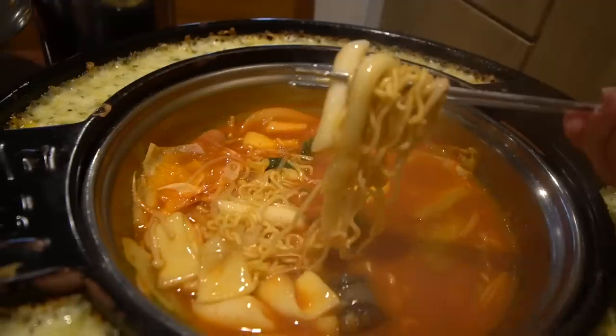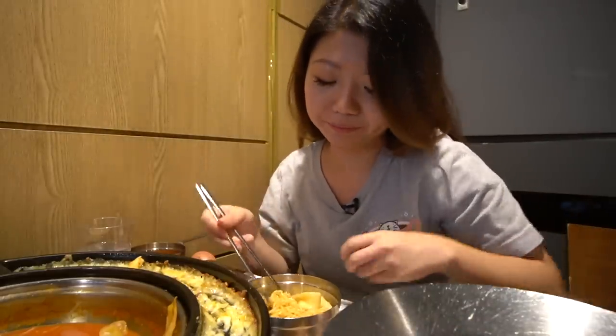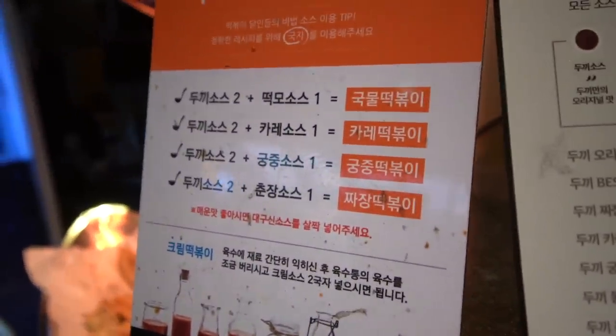The rice cake is so chewy, warm, and soft in your mouth - it's delicious! We're gonna get some of this ramen right here and put it in my bowl. I feel like a true mukbanger with this setup in Korea. We're gonna try some of the ramen noodles with the rice cake. If you're wondering what sauce to put in your soup, there's a sauce guide that tells you exactly - two scoops of this, one scoop of that. I went for the ultra spicy because I like my spice, and it was super super good.